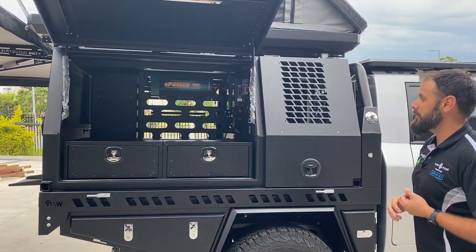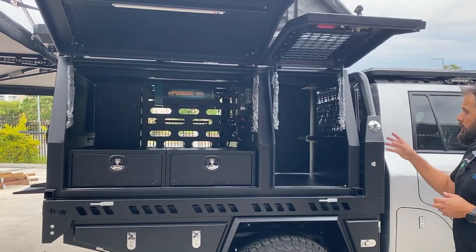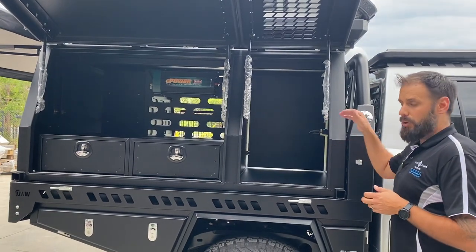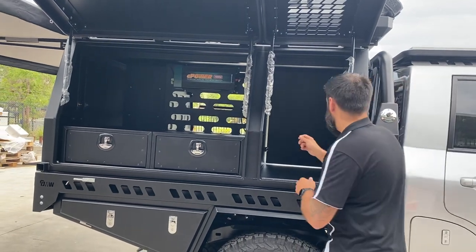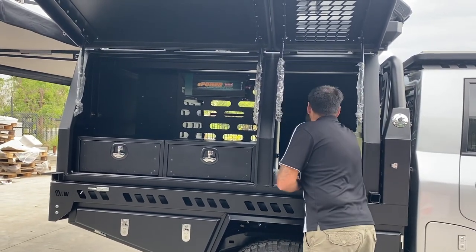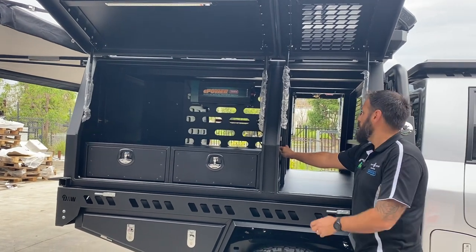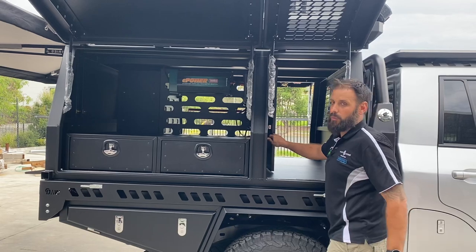Behind the two drawers we have three batteries, so we've custom built a protective cover unit for that which can be removed if they ever need to access the batteries independently. The driver's side of the dog box section gives the customer the ability to separate their dogs — one on the driver's side, one on the passenger side. There's a little latch that opens up an access door so they can have both dogs jump out this side or choose which side they want.